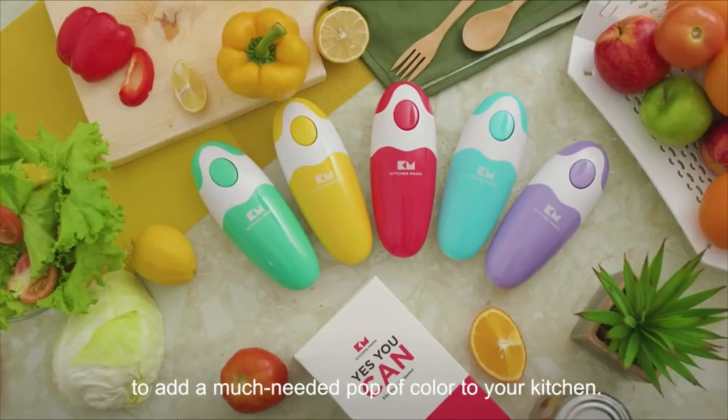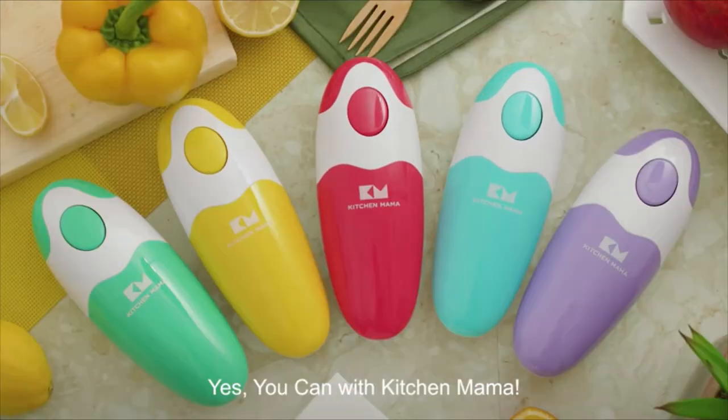It comes in these adorable shades to add a much needed pop of color to your kitchen. Yes, you can with Kitchen Mama.